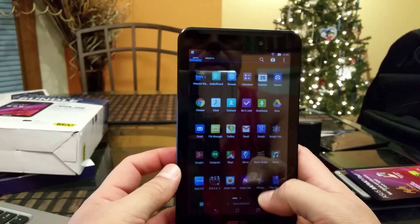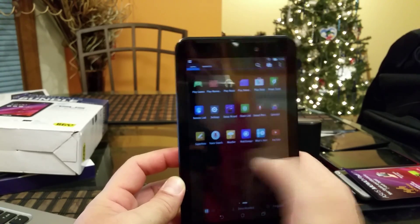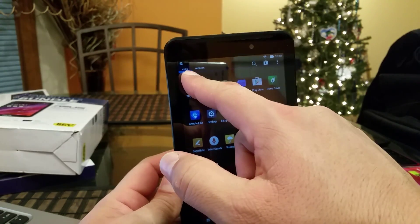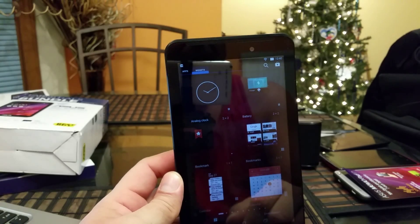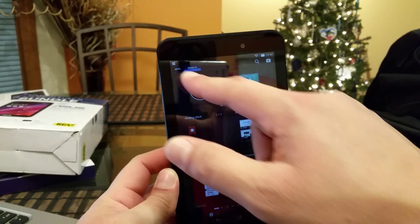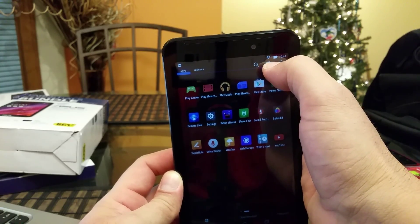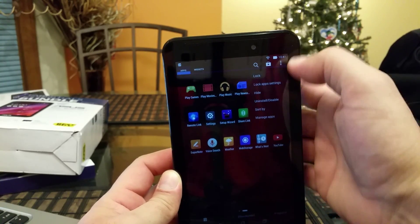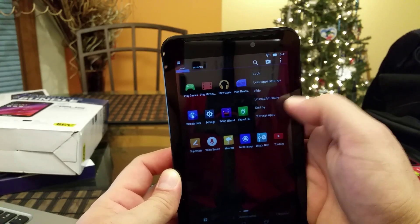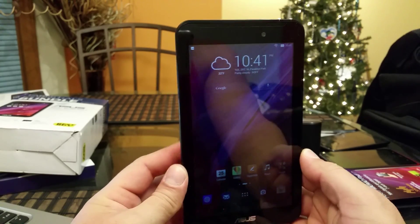As far as the app drawer, this is how it looks. The tablet feels pretty quick with no lag at all. In the corner we get Apps and Widgets tabs. We also get a search menu, an icon to take you to the Android market, and a menu in the corner with options to lock, hide, uninstall, disable, sort, and manage applications.